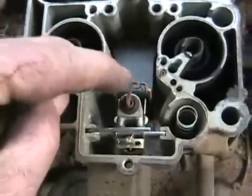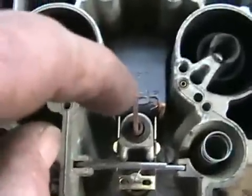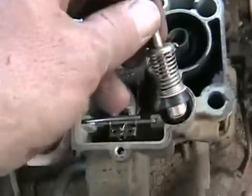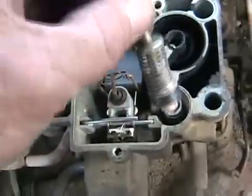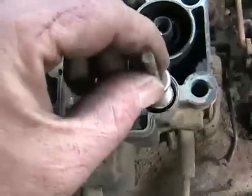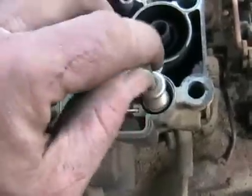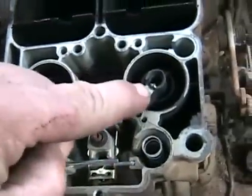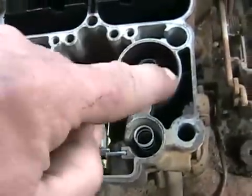This is the power valve — spring-loaded. It goes into two jets way down there. This is the hole where the accelerator pump goes, which is this piston — it's like a plunger. Gas is in the bottom. Every time you push on the gas pedal, this goes up and down and gives an extra squirt that comes out here and here into your venturis.